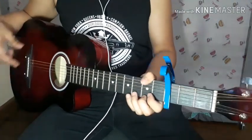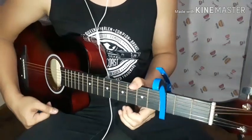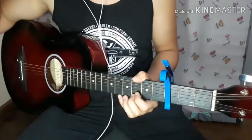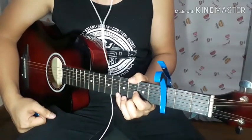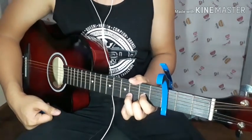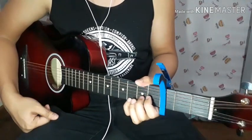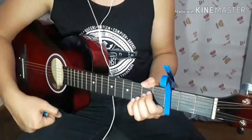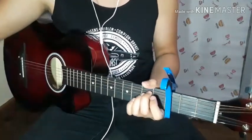We're here today for a new guitar cover — a new song by Sarah Jeffery titled 'Queen of Men.' It's actually a movie theme song. I'm not sure which movie, but this was requested. I'll be doing a quick tutorial. We'll do things differently today: I'll play a small part of the song first, then I'll teach you how to play it.